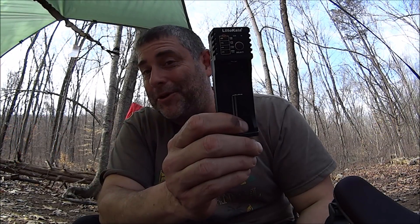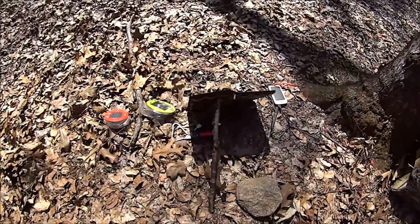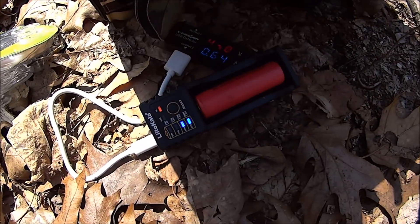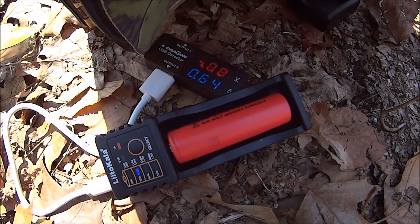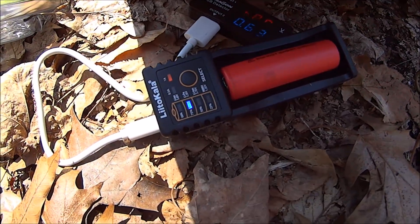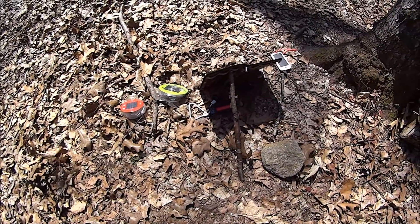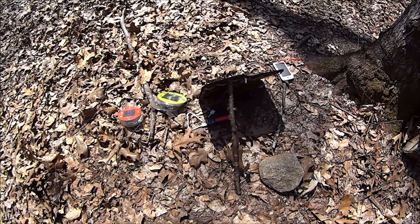How does it work for solar? Let's check. So we're using the LII 100 to charge up this 18650 battery in camp. It's giving me about the same charge as I would get if it was plugged into the wall. The battery itself is almost fully charged, but how does it work if there are clouds in the sky?